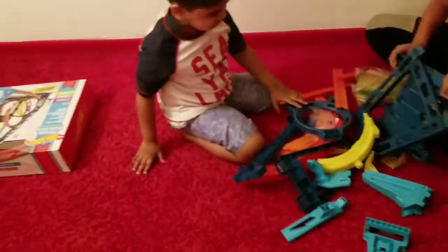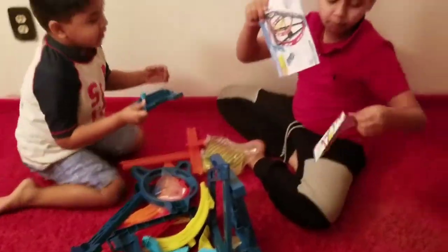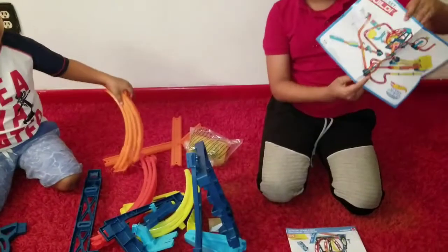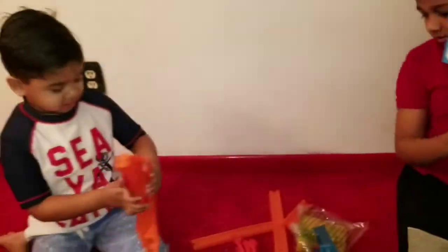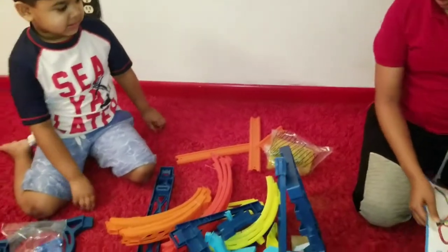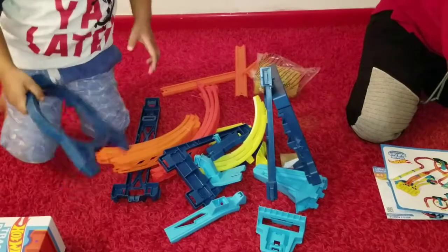Let's open them up — whoa! Look at this, there's all Hot Wheels tracks. Look at this piece — you can see the hole.